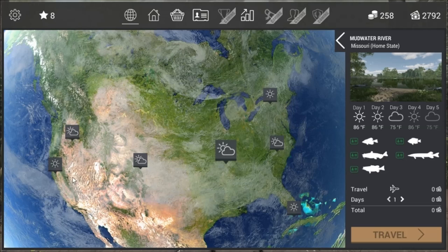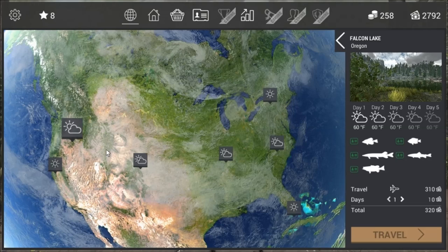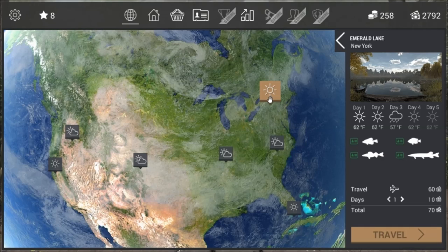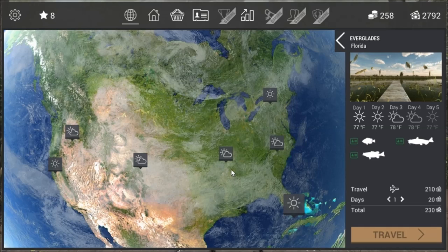Hi, this is Ron McTube. Today we are taking a look at the brand new fishing game, Fishing Planet. I am just looking at the lakes here at the minute. I am going to take you bass fishing first because that is probably one of the first things you will do when you play this game. The location I am going to pick is Mudwater River, Missouri.